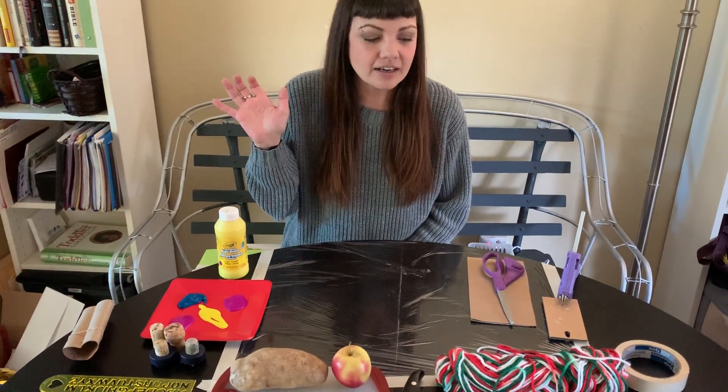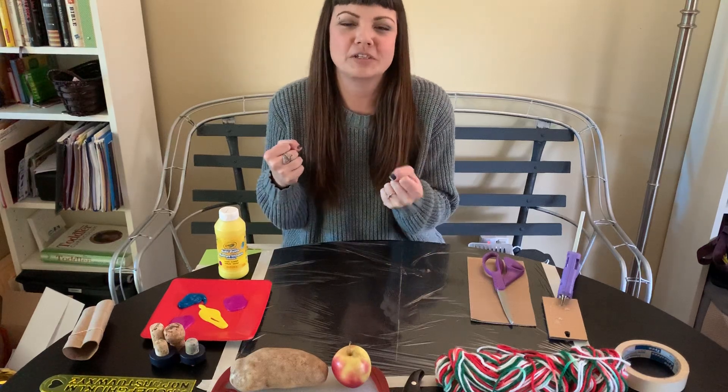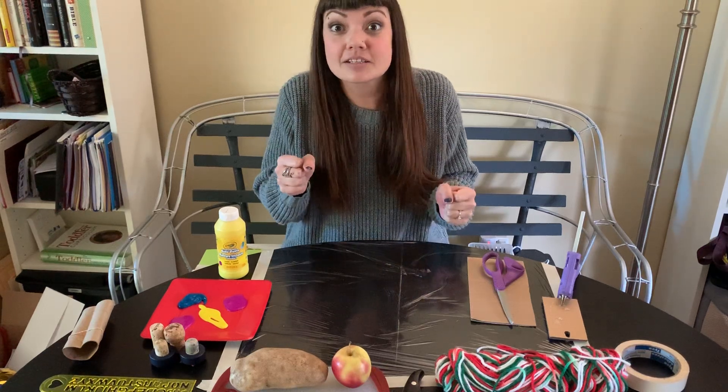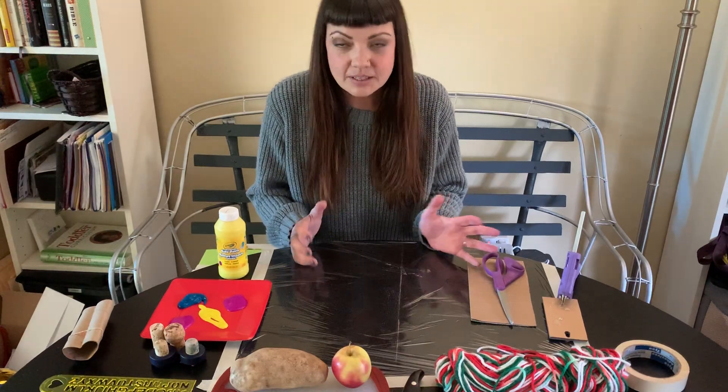Hi guys, it's Miss Heidi again. I am excited to share with you a really fun craft that I like doing at home. It's called stamp art, and there are a lot of really cool unique ways that we can make stamps to paint with.